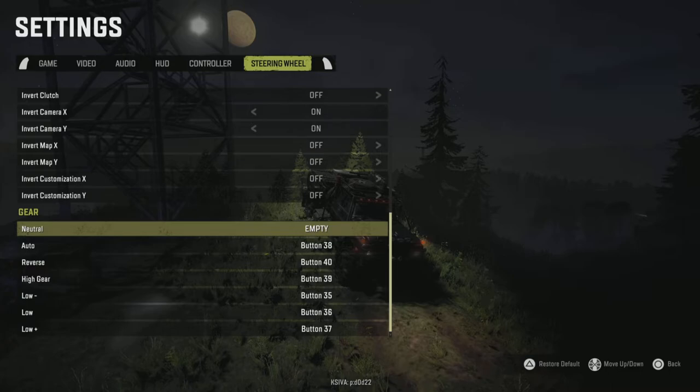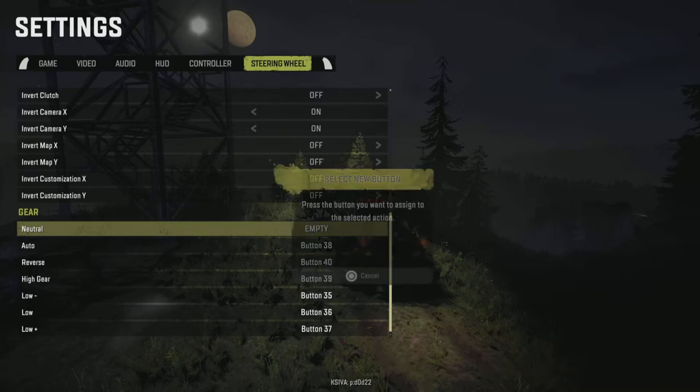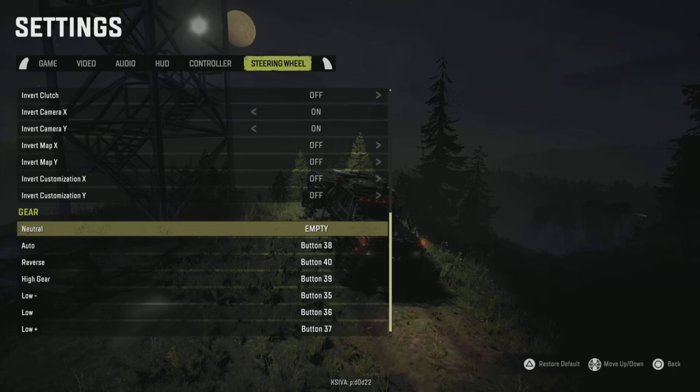Some people have said they don't think neutral works, and I think that's people's problem — you cannot assign neutral to neutral. There is no button per se for the Logitech for neutral. You can't start in a gear, select neutral, and push the shifter into the neutral position — it does not work.